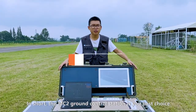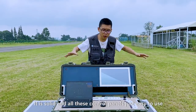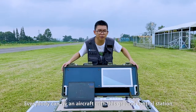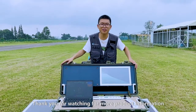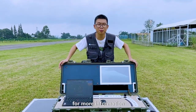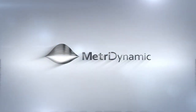In short, the MC2 Ground Control Station is your best choice. It is solid and all these control panels are just easy to use. Everybody can fly an aircraft with this ground control station. Thank you for watching. Please subscribe to our YouTube channel or go to metricdynamic.com for more information. See you next time. Bye-bye.